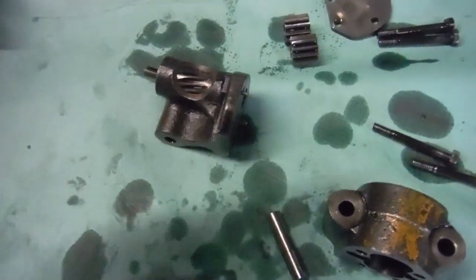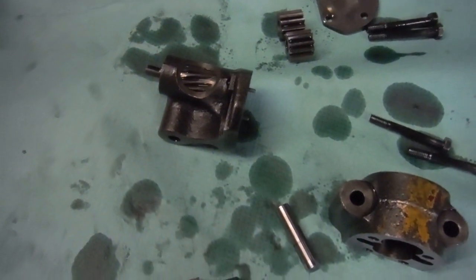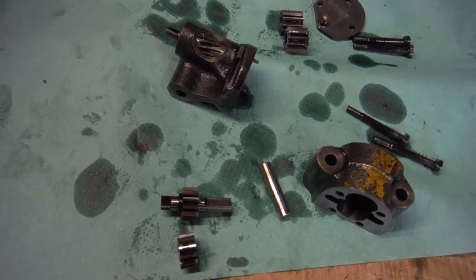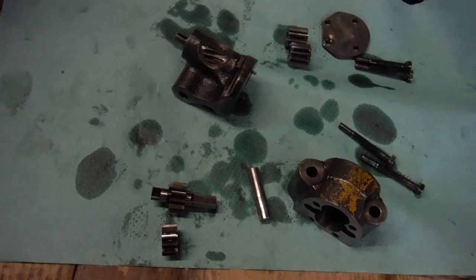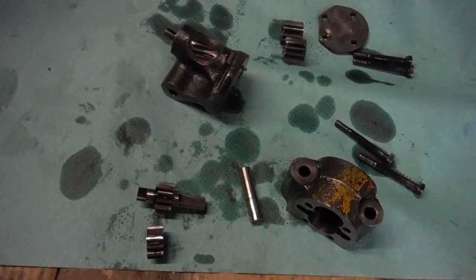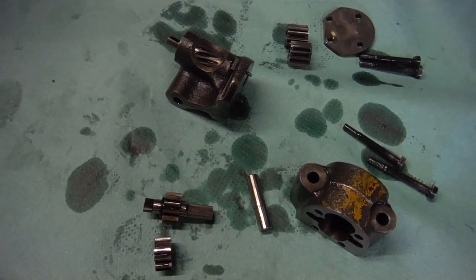The gears on the scavenge side were equally wobbly, but they wouldn't affect the oil pressure or the oil pressure light. Just by checking the feed side alone I know that oil pump is worn out. Never overlook the obvious — everything else in that engine looked really good, but it had obviously been rebuilt and put back together with an old, tired, worn-out oil pump in it. That's the root of the problem here.